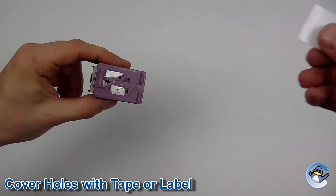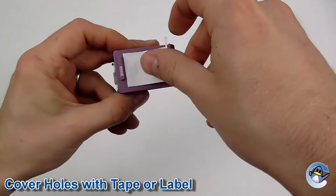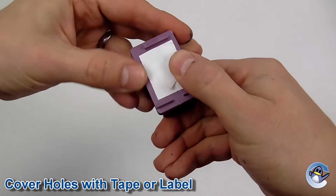Now reapply the label or cover the holes using a small piece of tape that is no bigger than the lid. This tape should never overlap the sides as this may stop the cartridge being installed back into your printer.